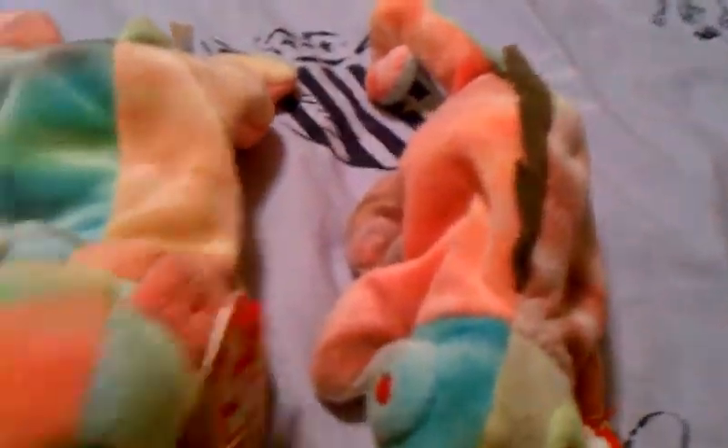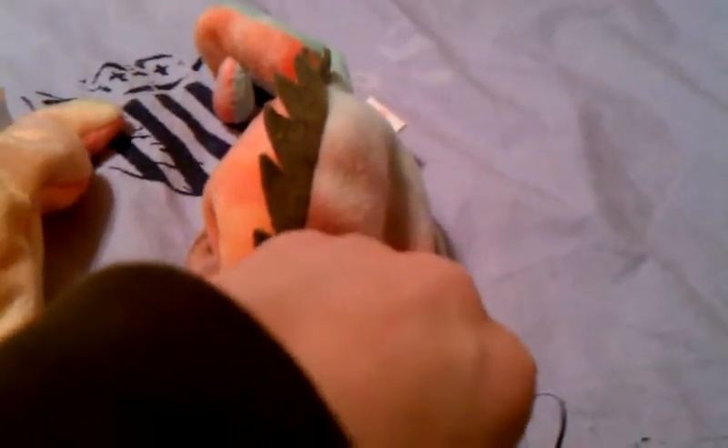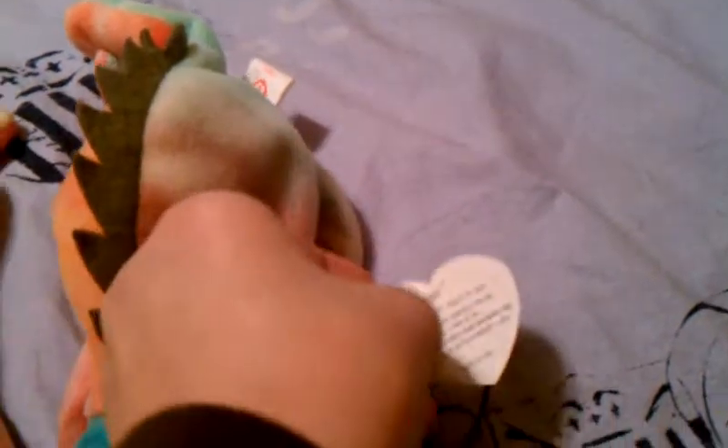I'm going to be showing you the tie-dye wonderful Beanie Babies, Sammy and Iggy. They still have tags and there's no styles. Sammy's a really cool guy because you can really only find him in the flip store or online. He's cute — sort of like the original line guy but he's just a tie-dye version.